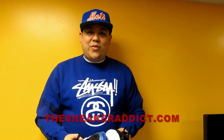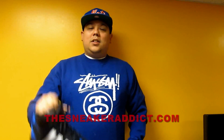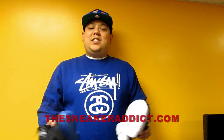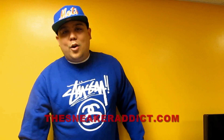Alright, so you saw what they look like on feet. Leave a comment and let me know which one you like better — there's no wrong answer, it's all about what you like. Shout out to Adidas Basketball. Make sure to check out thesneakeraddict.com morning, noon, and night like clockwork. Follow me at Twitter.com/DJDelz and hit my Facebook up too at Facebook.com/TheRealDJDelz. I'll be back really, really soon.